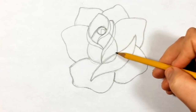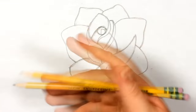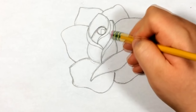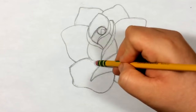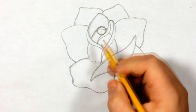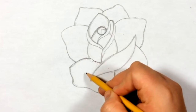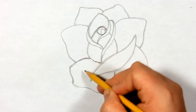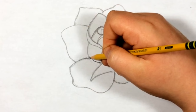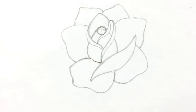Now that we have this, we can erase the inside lines because they don't show up. Let me erase this one a little bit better. I want to change this one a little bit to make it look like this shape is first - so it looks like the petal is coming out of it rather than the other way. Hopefully you guys understand what I'm saying.